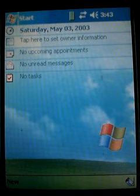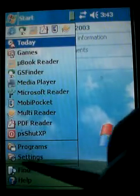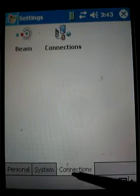Once you've installed the driver, you need to go into Start, Settings, Connections, Connections again.